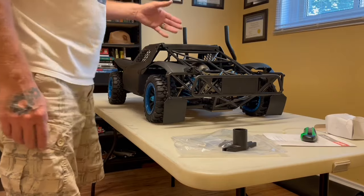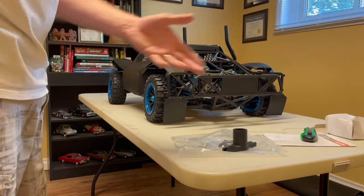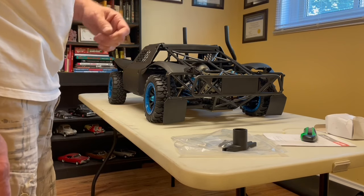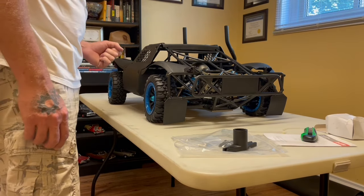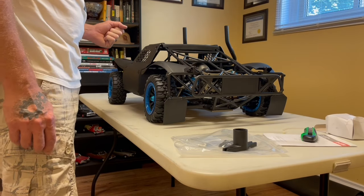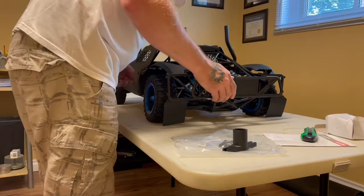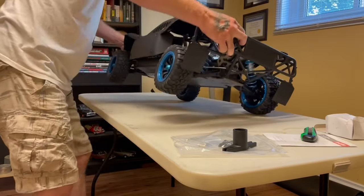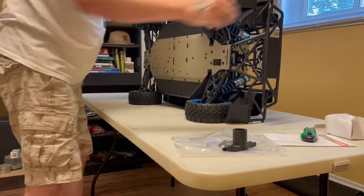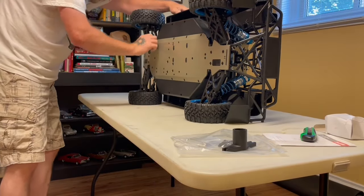There's probably a fail safe built into the receiver — if you lose signal or your controller dies, there's probably a fail safe that locks the brakes and lets off the throttle. There's a lot of hardware to go over on this as well. This is basically a knock-off of the 5T — aluminum chassis with the 30 Degree North name stamped in there.